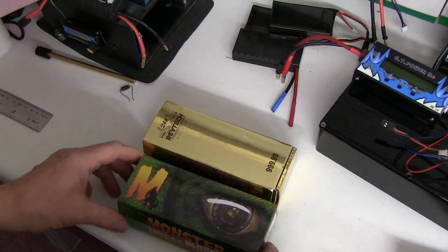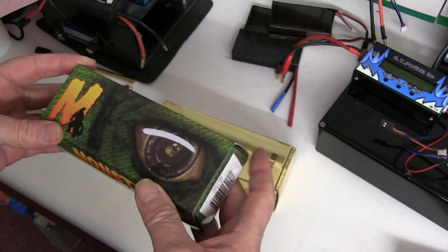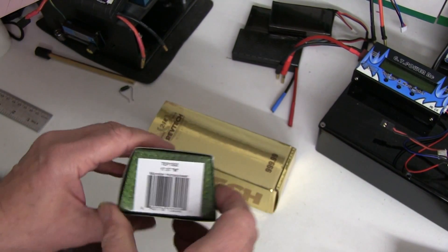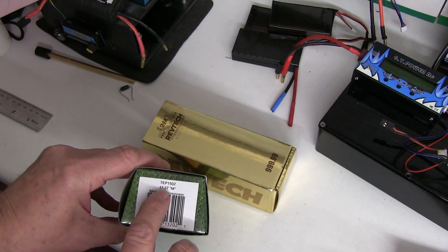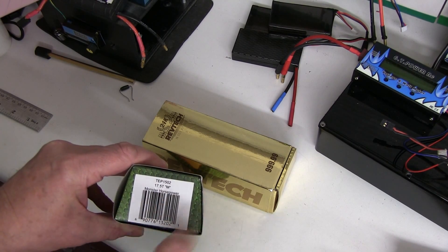The new Trinity Monster The Revenge. This is a 17.5, part number TUP1502, 17.5TM Monster Horsepower.